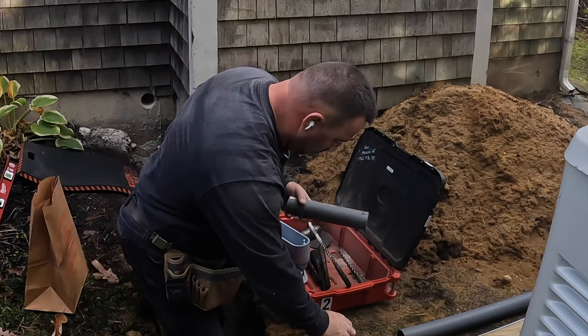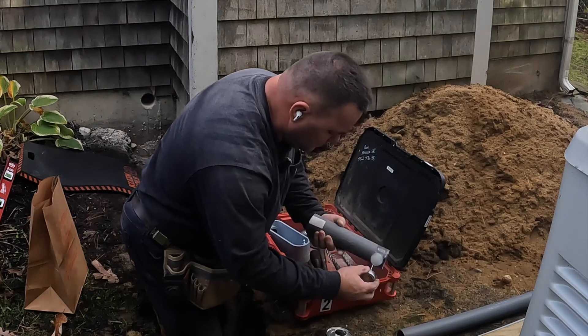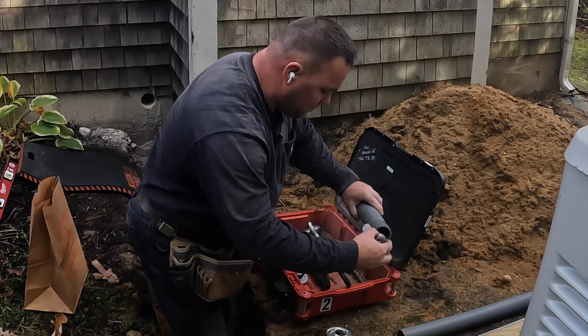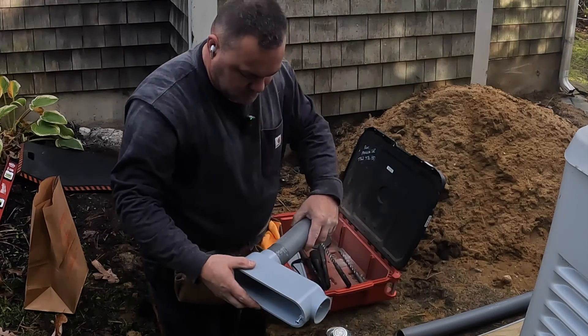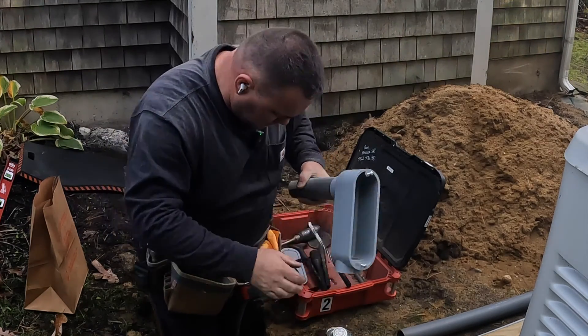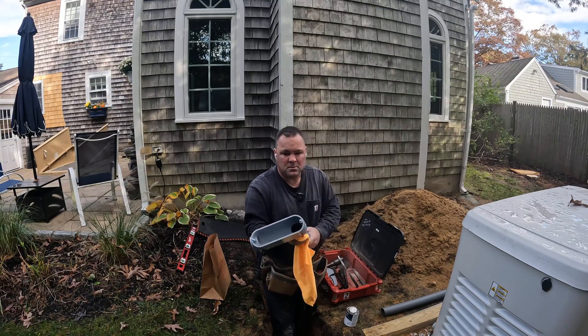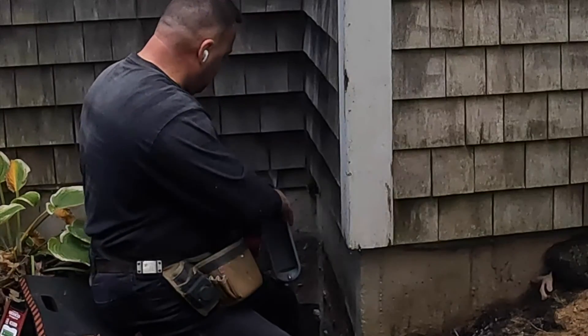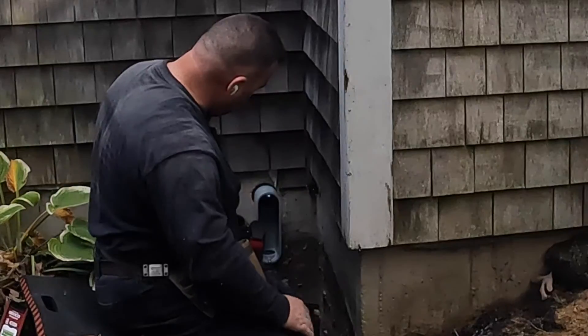Once I've measured the length of PVC to go through the poured concrete foundation, I cut it, then take it outside and glue it up and attach it to this 2-inch PVC LB fitting. The reason I needed to use that, like I said earlier, was because of the large size cable — to be able to make that 90-degree bend and then go down into the trench.